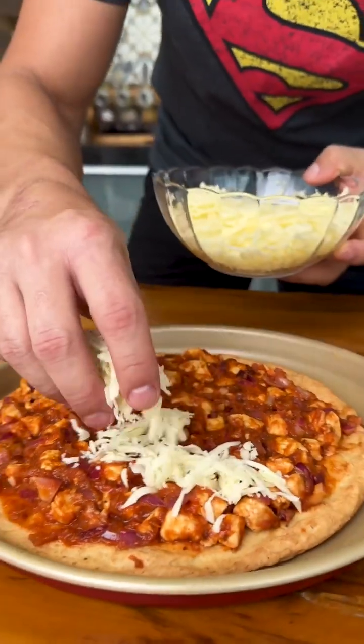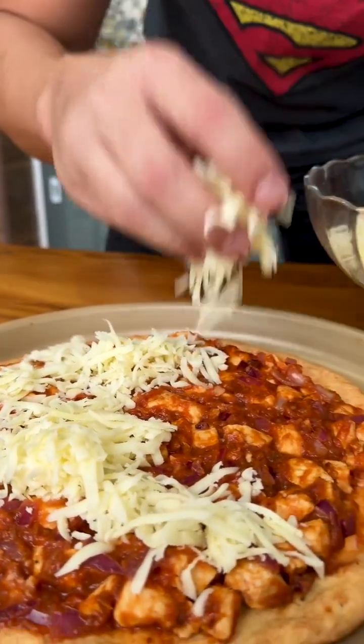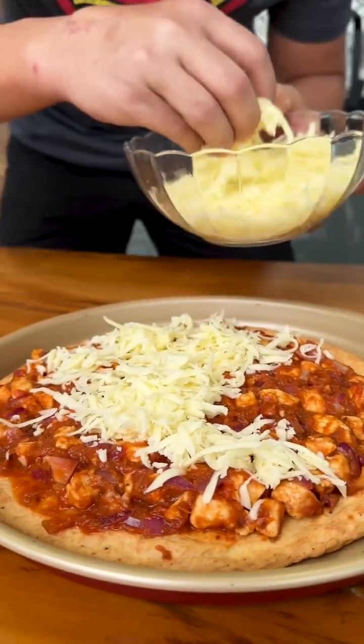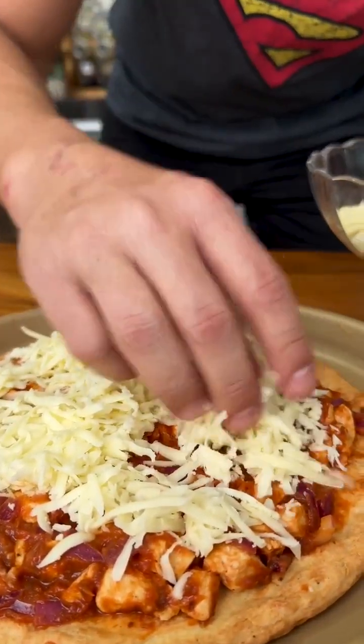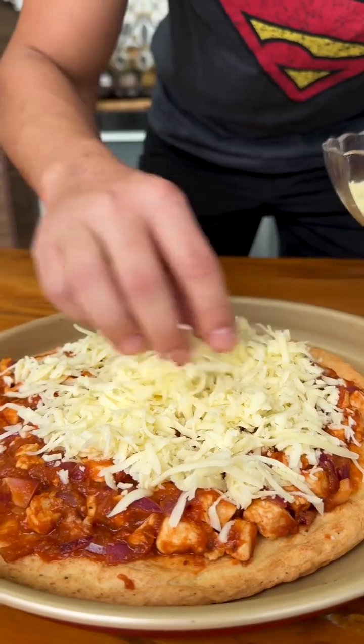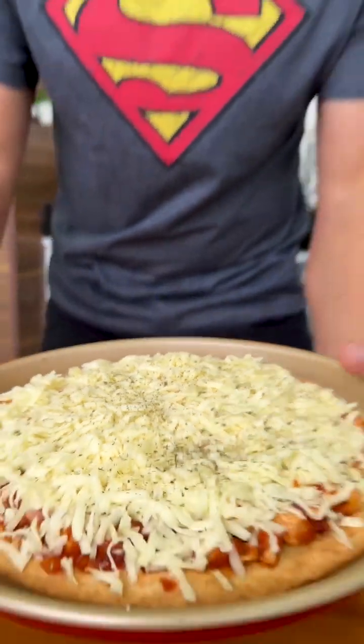Now, to give it a special touch, I'm going to add grated mozzarella cheese on top of our pizza. The amount is to taste, but the cheese cannot be missing. If you like pizza with lots of cheese, I love pizza with cheese. I added oregano on top and now just put it in the oven again until the cheese melts.